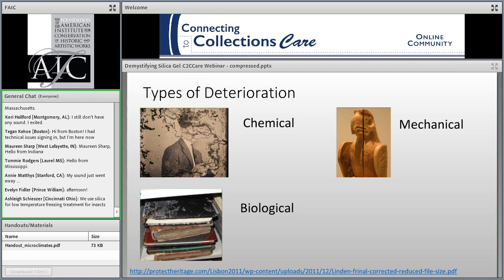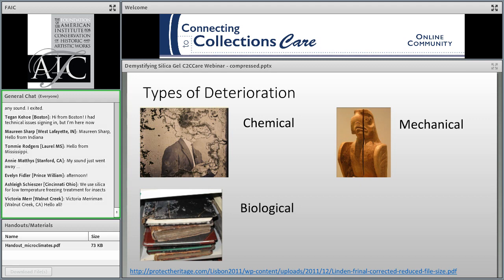Mechanical refers to the kind of physical damage, such as cracking, warping, delamination, and slumping. Biological damage means mold, fungi, or insect and invertebrate pests.